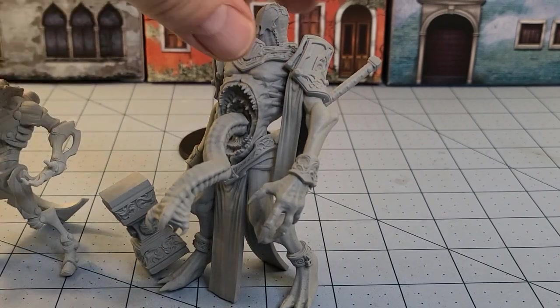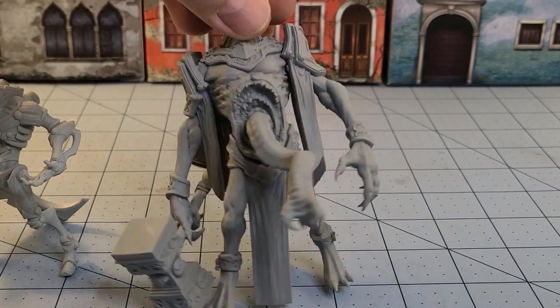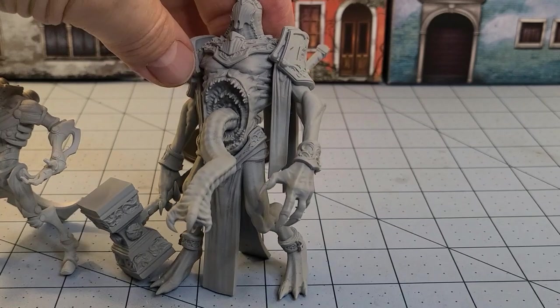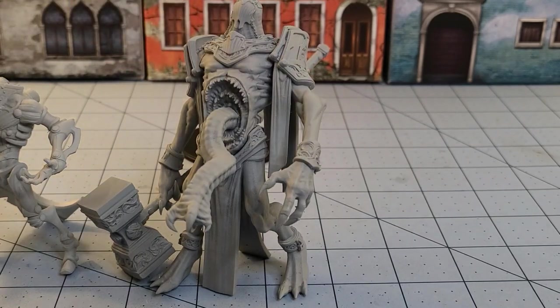He seems like he'd be kind of fun to have in an undead army — maybe as like an undead giant. My other thought was some kind of chaos creature, maybe a Demon Prince.